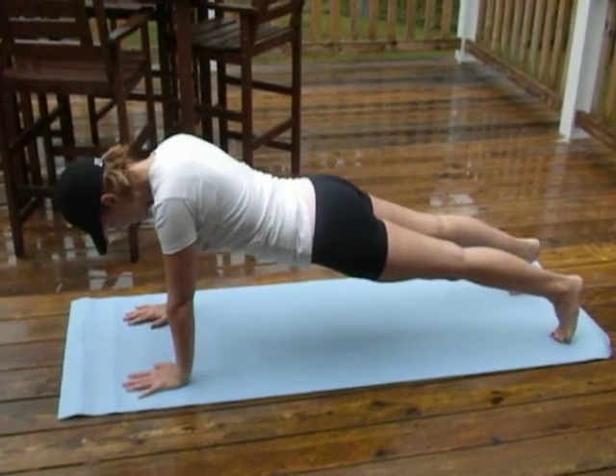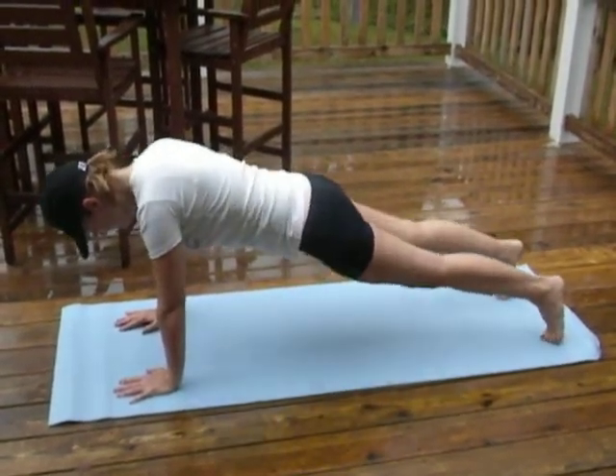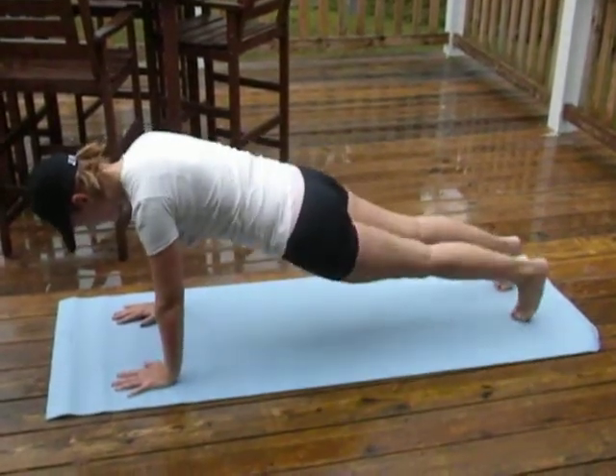Take this up one more to a regular plank. Again, abs engaged, back should be flat. And then you can work your obliques by bringing your knees across, maintaining your abs.